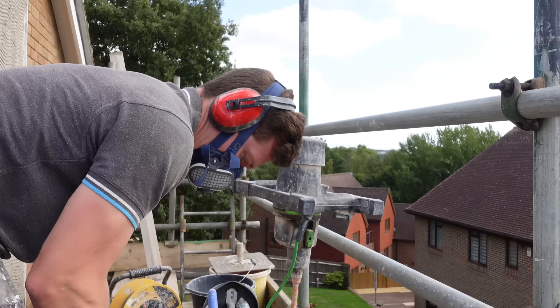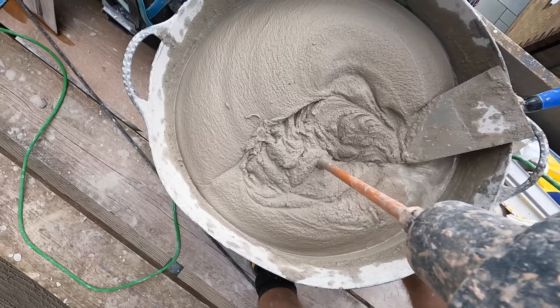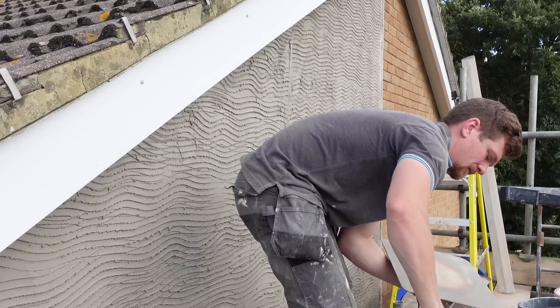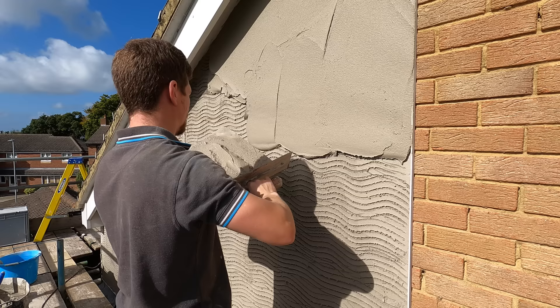So we've got the scratch coat on, as you can see. Now, with this product — OCR — you want to apply the second coat immediately, so I'm going to mix up a new batch and get it on rapid. That's the best way. Okay, so we're on the second coat. You've literally just applied the first coat and we're going directly onto it — scratched it — and it is brilliant for this, it just holds its own weight.